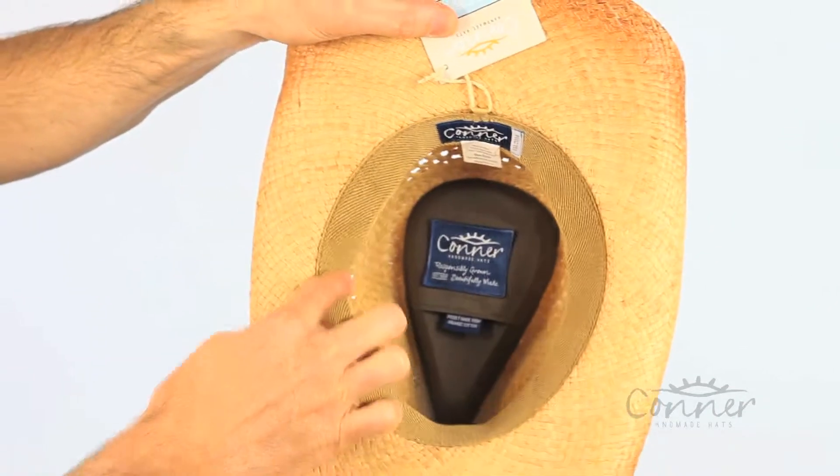On the inside you'll find a nice soft terry stretch band for a super comfortable fit.